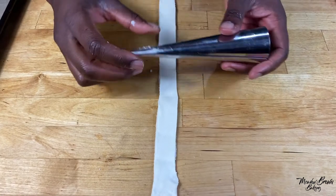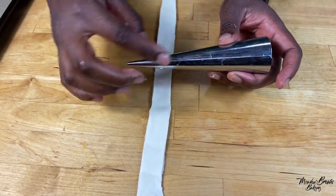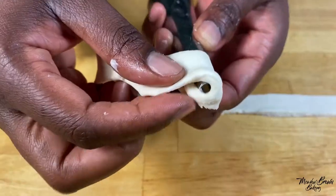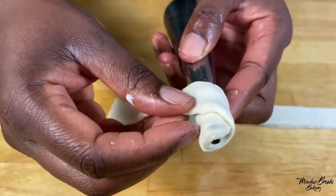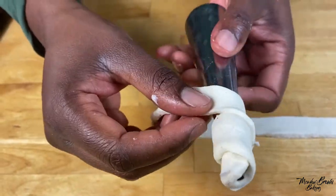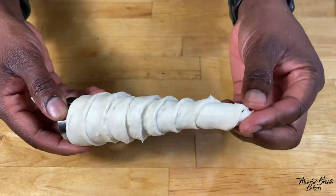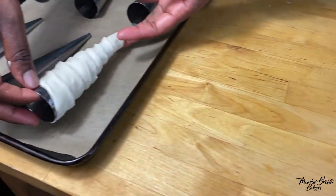Just use your hands and be gentle so that you don't break it. Stretch it as much as you can and then roll it out just like you did with the first one, making sure it slightly overlaps. When you've gone all the way around, pinch the bottom so that none of the filling comes out.